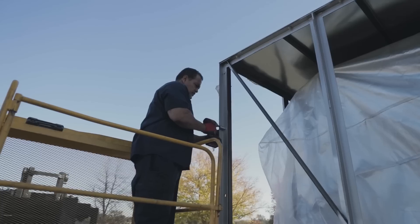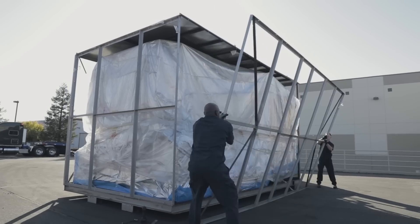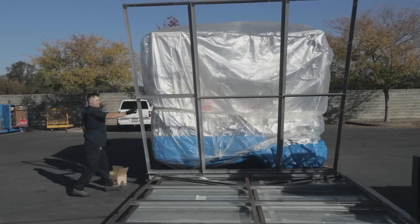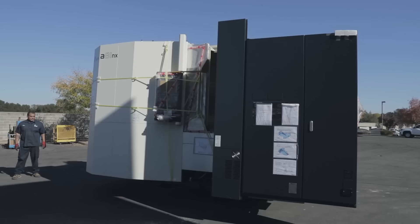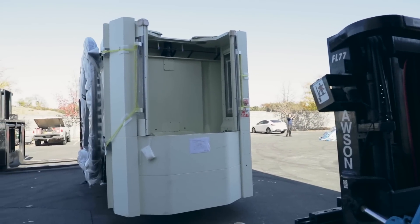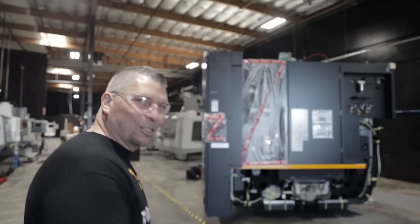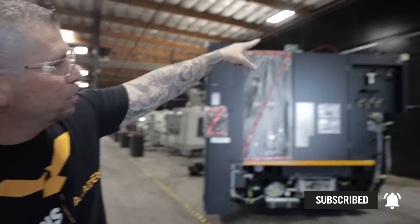They're actually gonna take the box off the truck, uncage it, unwrap it, and we're gonna see what this machine is. We got this bad boy in the building right now — you can see the back end — and we're running our electrical at the same exact time.